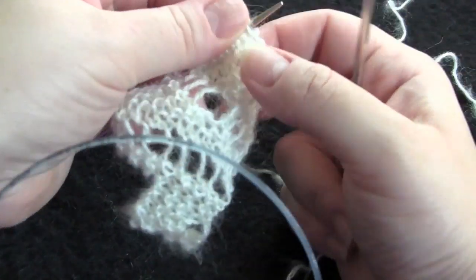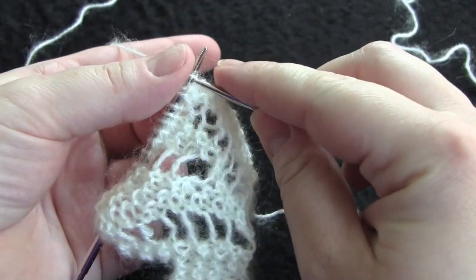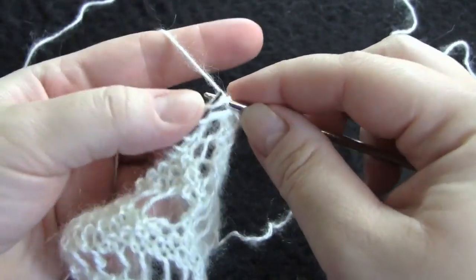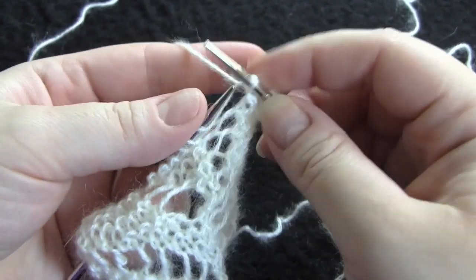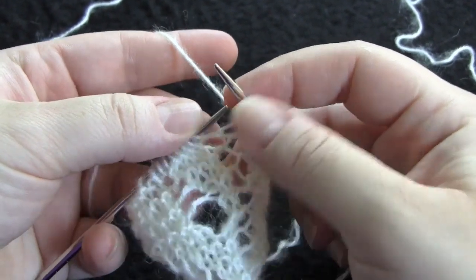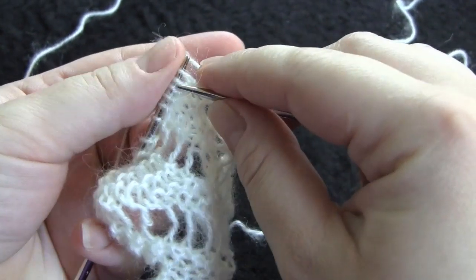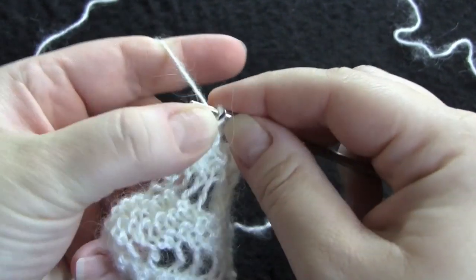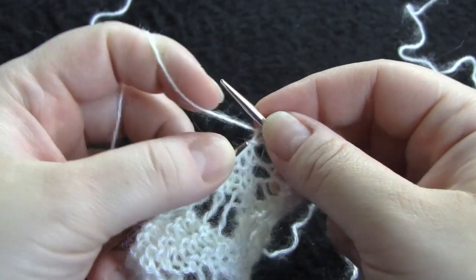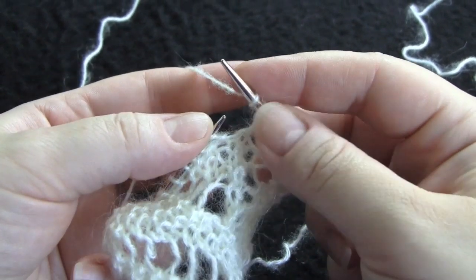I'm just going to start out row one by knitting three, yarn over, knit two together, yarn over twice, knit two together.